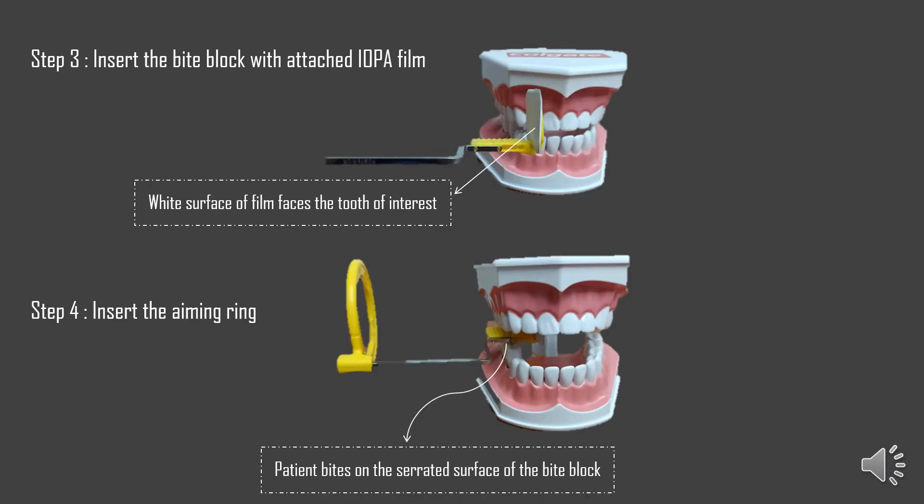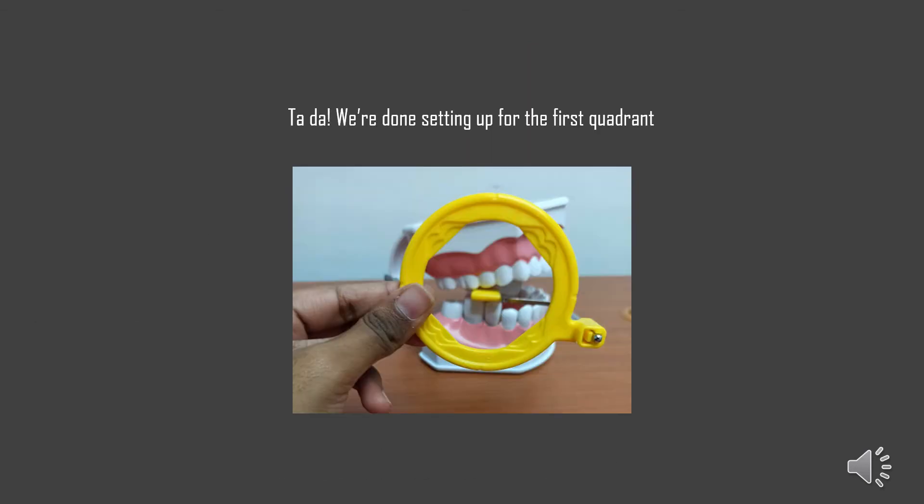Step three is to insert the bite block with the attached IOPA film. The bite block will be attached to the short end of the indicator arm, which is the end that goes inside the patient's mouth. With the IOPA film, it's important to note that the wide surface of the film always faces the tooth of interest. Step four is to insert the aiming ring at the long end of the indicator arm. This aiming ring will help you identify where your X-ray tube head is going to be. And that's all — you've already finished assembling the Paralleling kit for the first quadrant.